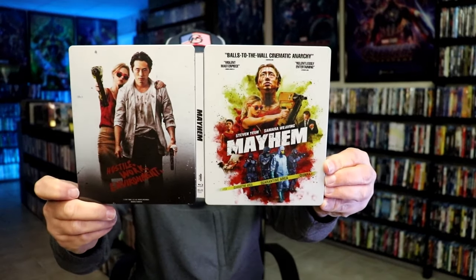Overall, I think this is a really nice looking steelbook. I'm really happy to have this in the collection. I've never seen Mayhem before, so I'm definitely looking forward to checking this one out in 4K. Really beautiful looking artwork. I think Walmart's doing a great job with some of their releases. If you haven't ordered this yet, I would definitely go ahead and get this one ordered before it sells out.